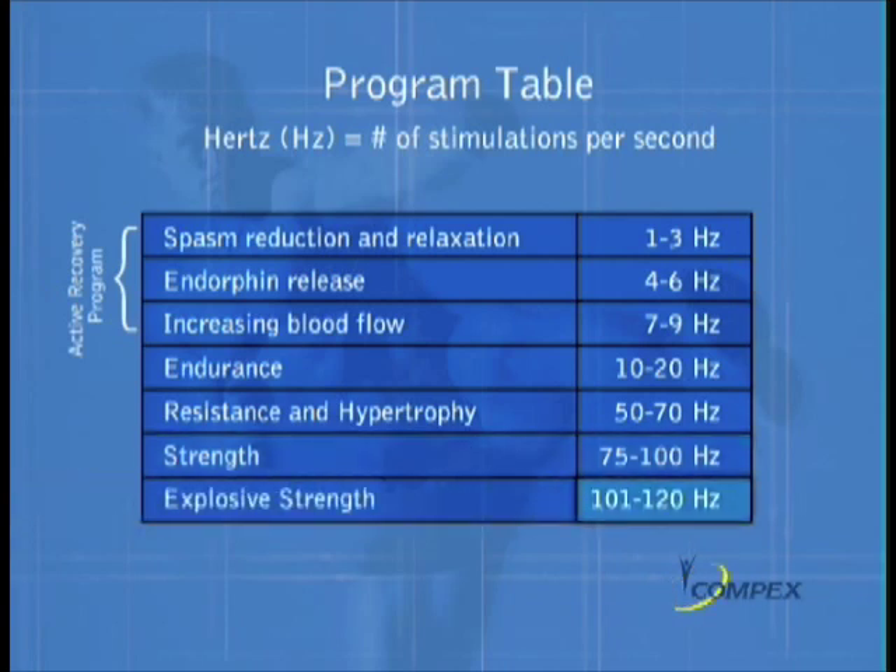Finally, from 101 to 120 hertz, the body's very fast twitch type 2b fibers are recruited for training muscle acceleration, which is the explosive strength program.